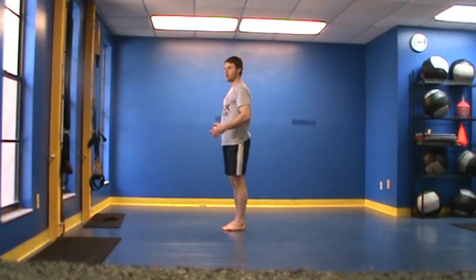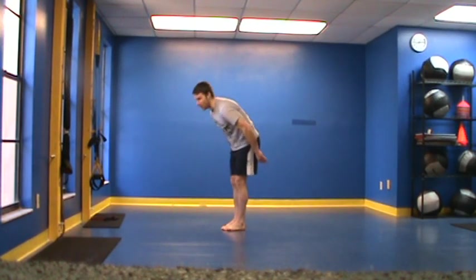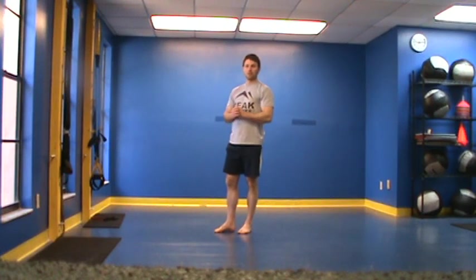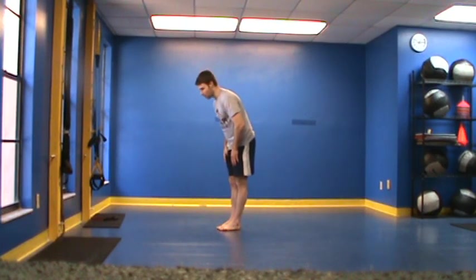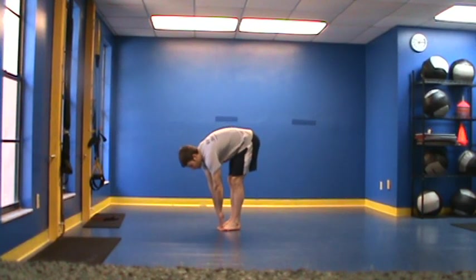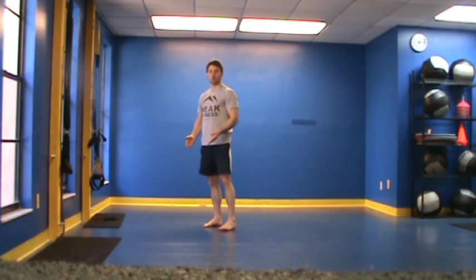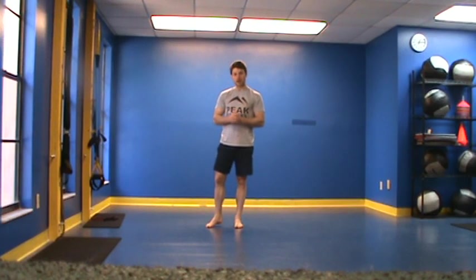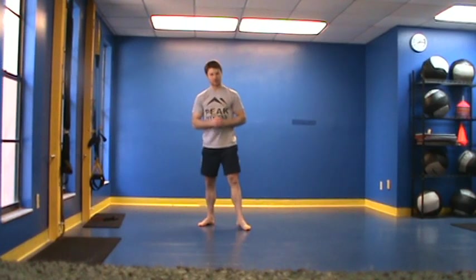Make a note of, most importantly, whether or not they can touch their toes. If they can, we're going to mark that as functional. If they cannot, we're going to mark that as dysfunctional. Another thing to look for is whether or not they can touch their hands to the floor. If they can bring their hands all the way to the floor, we actually want to mark that as dysfunctional. So: toe touch — functional; inability to touch the toes — dysfunctional; touching the floor with the hands — dysfunctional. And that's your test.